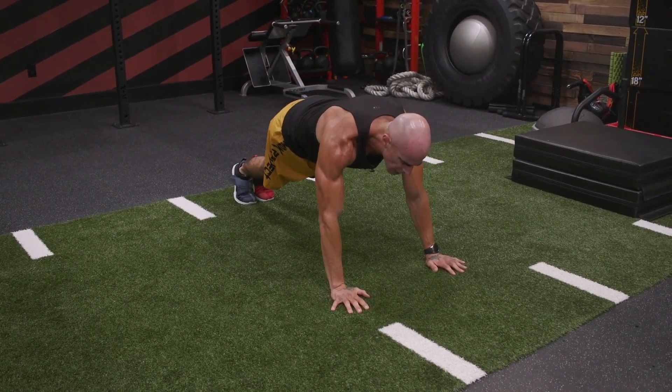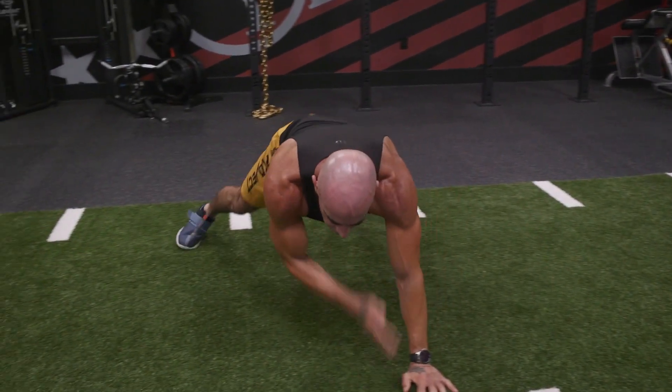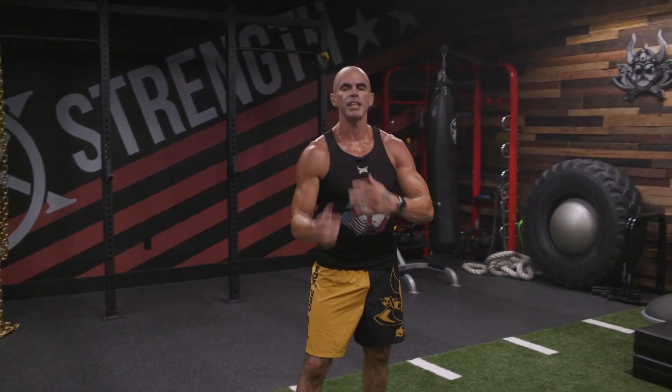You can also just go one direction alternating arms. You can mix it up — all to the right, all to the left, alternating arms. It's a High Plank Lateral Walk with Shoulder Taps.